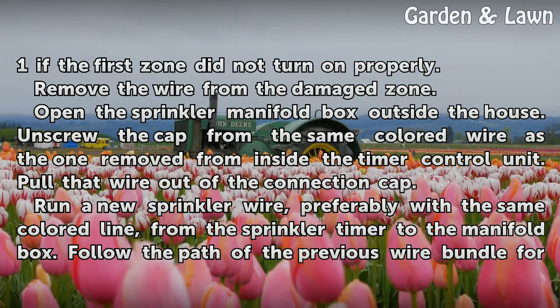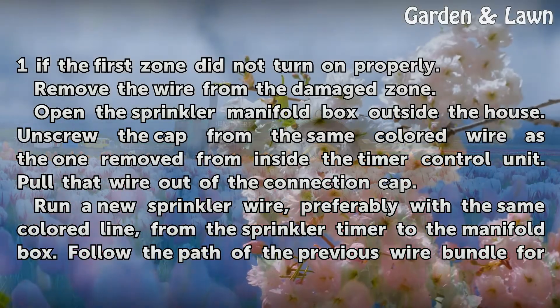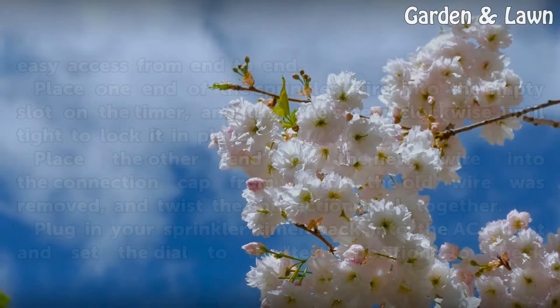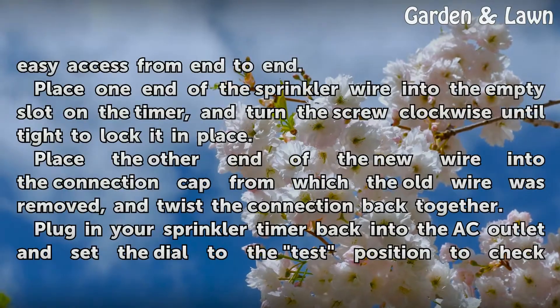Run a new sprinkler wire, preferably with the same colored line, from the sprinkler timer to the manifold box. Follow the path of the previous wire bundle for easy access from end to end.